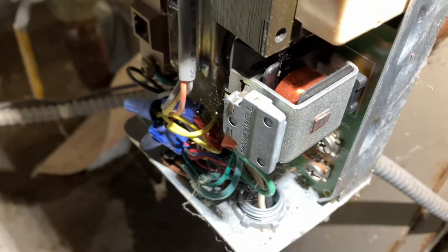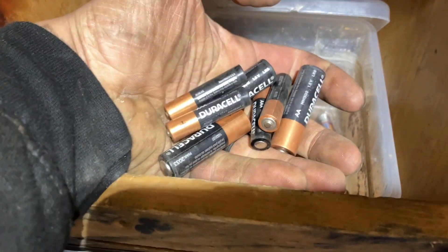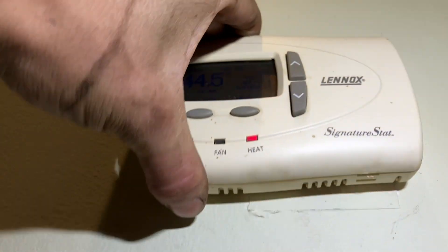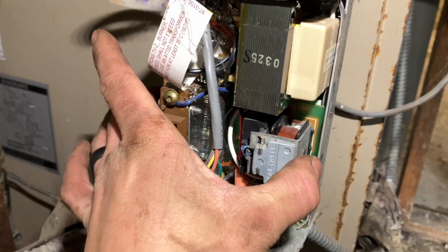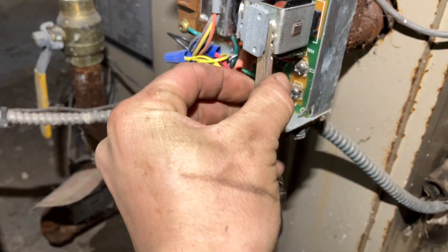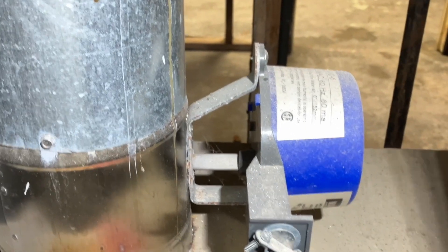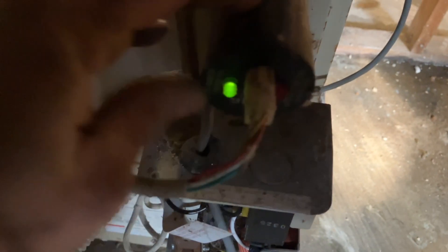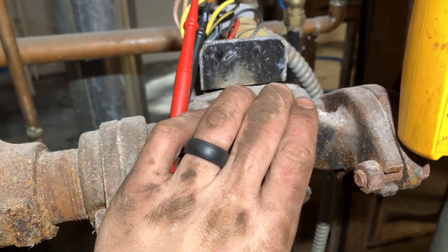Not calling — batteries are probably dead. It's powered by the air conditioning unit. New batteries. Low water cutoff works.